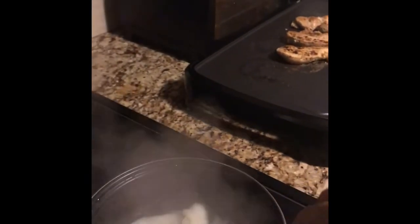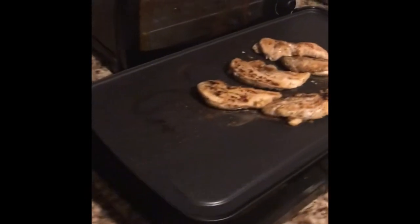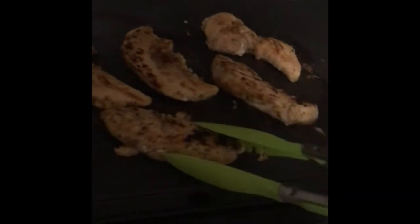So the mashed potatoes is done. String beans is done. Mashed potatoes is done. The rice is done.